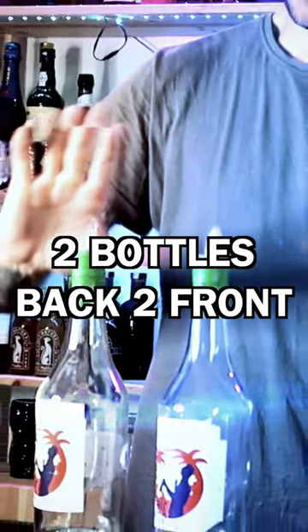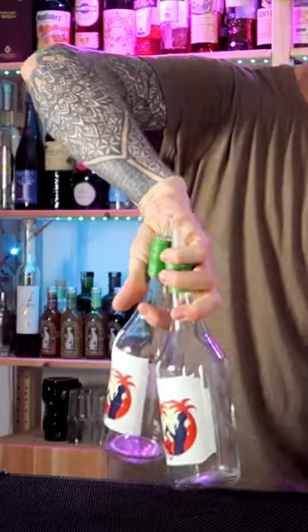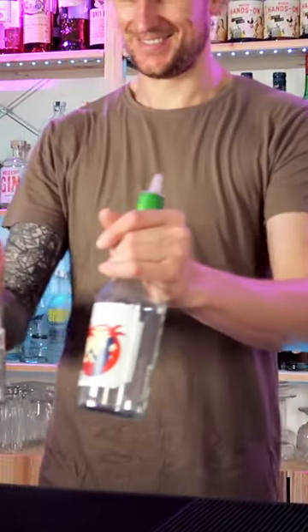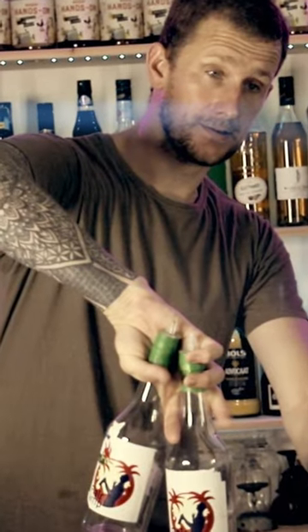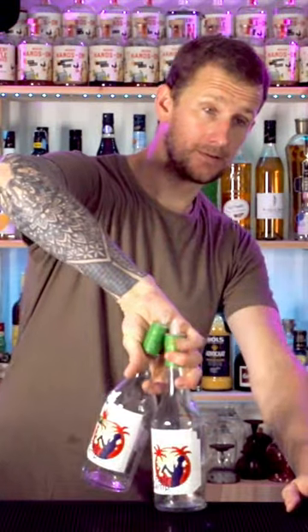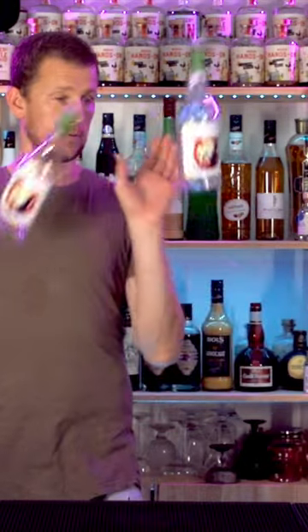Back to front with two bottles — pretty easy when you know how, and it looks like this. You're going to throw both bottles up from behind your back and catch one in each hand in beer grab. Start off by getting the grip correctly at the beginning: palms away, thumbs down, grab hold of the bottles with your index finger in between both, one bottle slightly higher than the other. Then swing your arm over, throw those two bottles up in front of you, and catch both in beer grab.